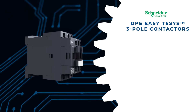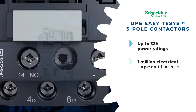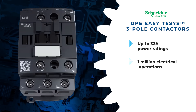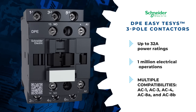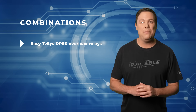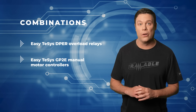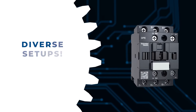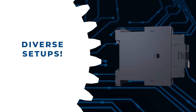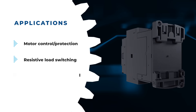The Schneider Electric DPE EZ-TSYS 3-Pole contactors offer power ratings of up to 32 amps and a remarkable operational life of 1 million electrical operations. With compatibility across multiple utilization categories, they ensure versatility and reliability. Paired with EZ-TSYS DPE are overload relays and EZ-TSYS GP2E manual motor controllers. These contactors offer UL-certified solutions for typical motor operations, coming in diverse setups catering to motor control protection, resistive load switching, and isolation needs. Head over to Mauser.com and check them out today.